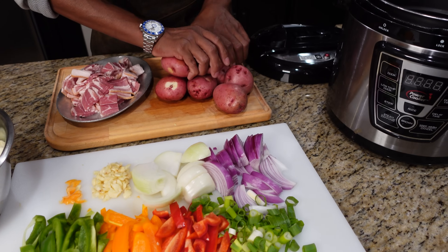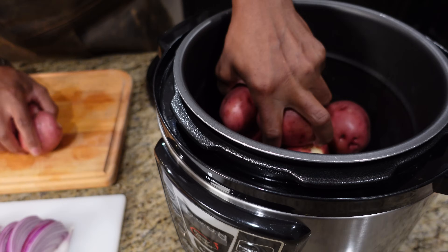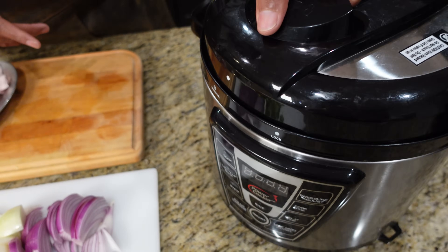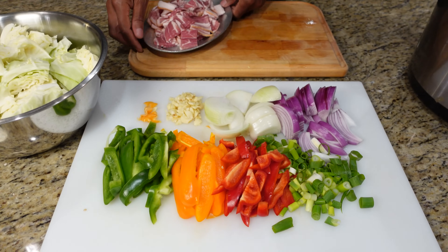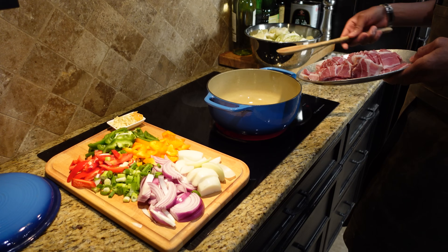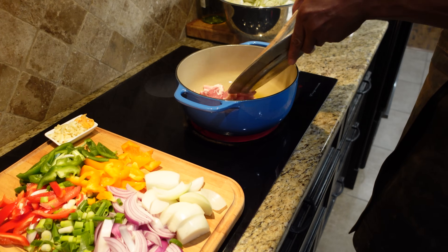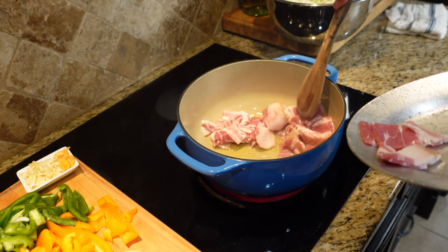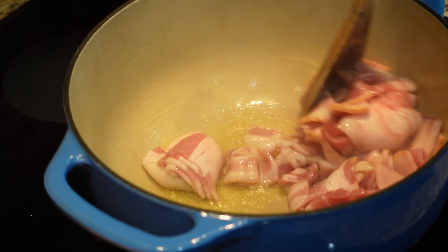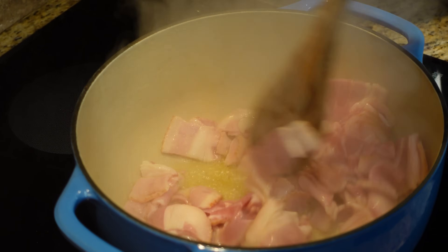Into the pressure cooker we go with our potatoes. We're going to put some liquid in — everybody's pressure cooker is different — and get that going. Meanwhile, bacon onto the stove with our cabbage. We got some olive oil in here starting to smoke a little bit, so we're going to get our bacon in first. We're not adding any salt because it's already in the bacon.